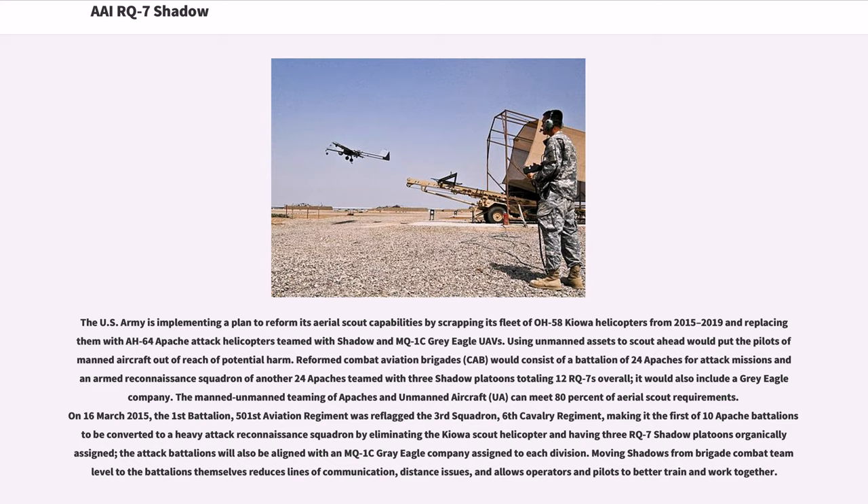Using unmanned assets to scout ahead would put the pilots of manned aircraft out of reach of potential harm. Reformed Combat Aviation Brigades (CAB) would consist of a battalion of 24 Apaches for attack missions and an armed reconnaissance squadron of another 24 Apaches teamed with three Shadow platoons totaling 12 RQ-7s overall, plus a Gray Eagle company. The manned-unmanned teaming of Apaches and unmanned aircraft can meet 80% of aerial scout requirements. On March 16, 2015, the 1st Battalion, 501st Aviation Regiment was reflagged the 3rd Squadron, 6th Cavalry Regiment, making it the first of 10 Apache battalions to be converted to a heavy attack reconnaissance squadron by eliminating the Kiowa Scout helicopter and having three RQ-7 Shadow platoons organically assigned. The attack battalions will also be aligned with an MQ-1C Gray Eagle Company assigned to each division.